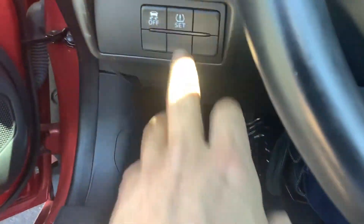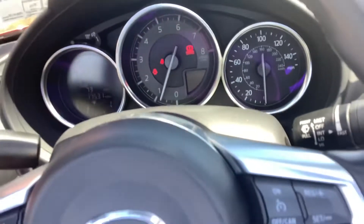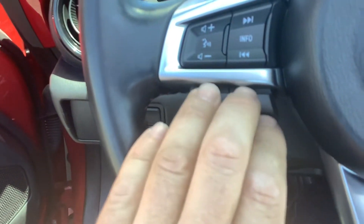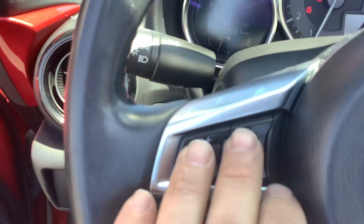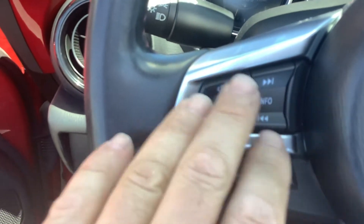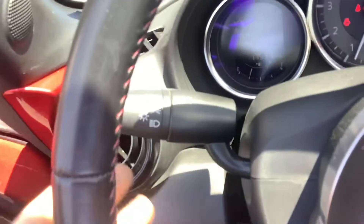On the left side of the dash you have traction control and tire pressure reset button. 17,000 miles, so super low mileage. Left side of the steering wheel you've got Bluetooth; on the right side you've got cruise control. These controls up here are for the radio — you can operate that right from the steering wheel. Wiper controls are right here; you simply just push it down all the way and then you're on high speed.